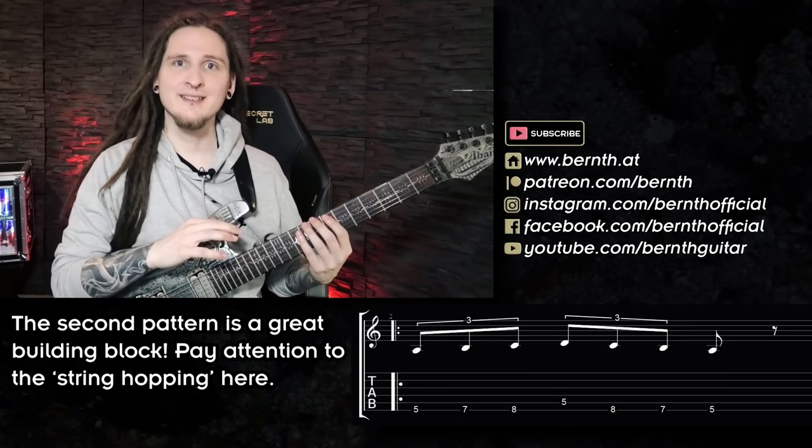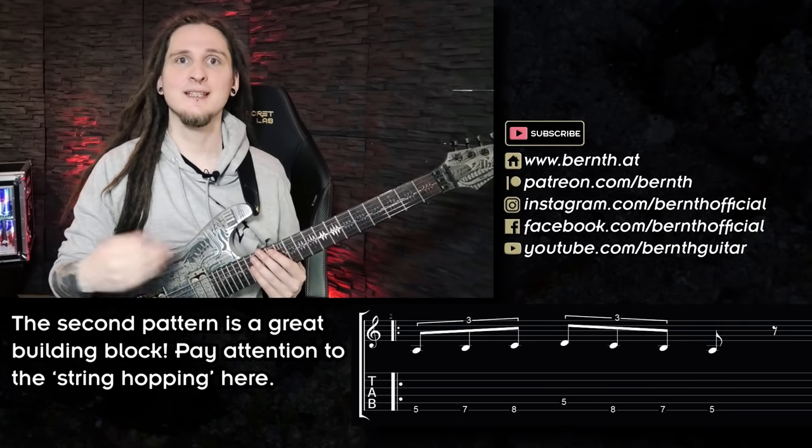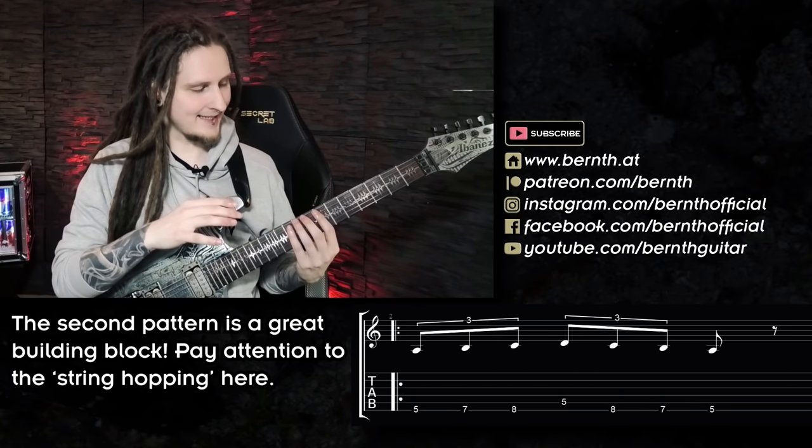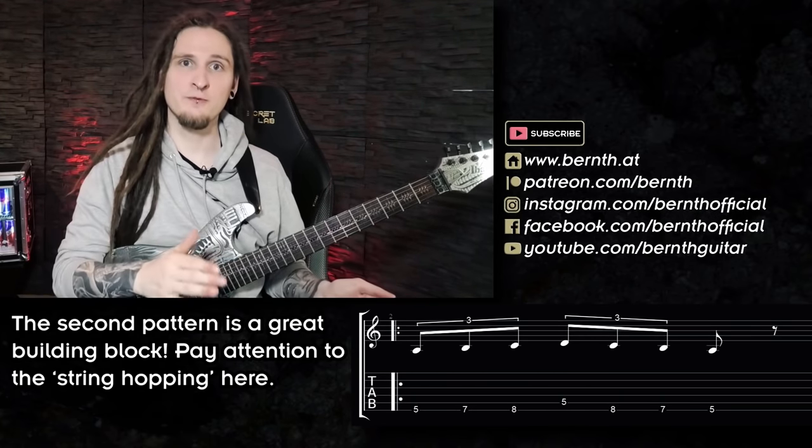We will check out really cool and more practical licks like that a bit later with the guitar solo part I prepared for today. All I did to spontaneously get that lick was combining pattern one with pattern number two — so working with building blocks like that is a great way for coming up with fast and really intense shred licks on the fly! Let's move to 16th notes and check out pattern number three right now!